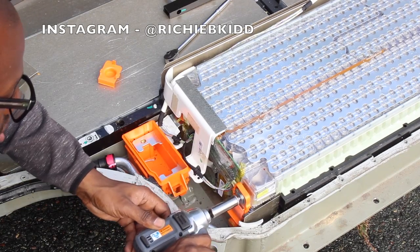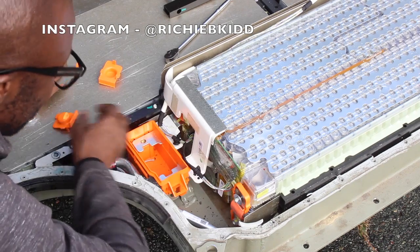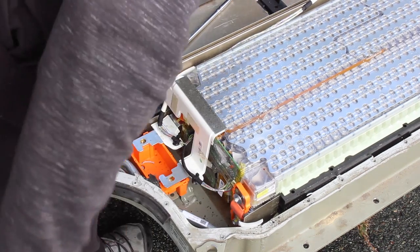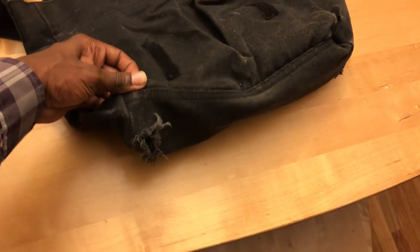Hey everyone, it's Rich with Rich Rebuilds here. I had a ton of really cool footage to show you guys for today's episode, but unfortunately like an idiot I lost the memory card to my camera. I was poking around trying to figure out how I could have been so careless and I quickly found the answer to that. So yeah, I need a new camera bag — Rich Rebuilds will be stepping up his equipment-carrying game.